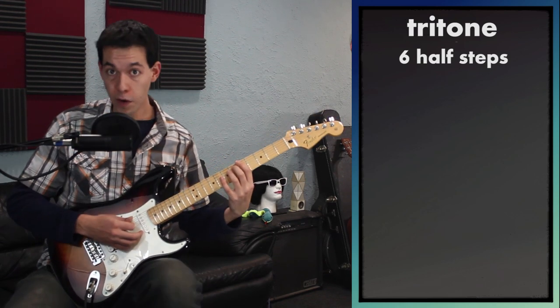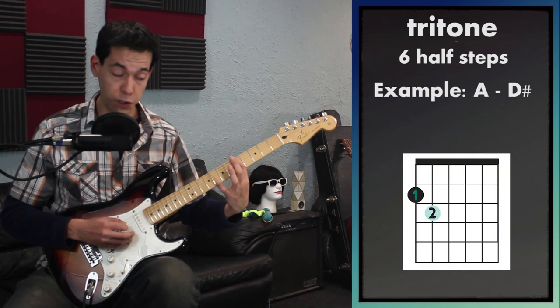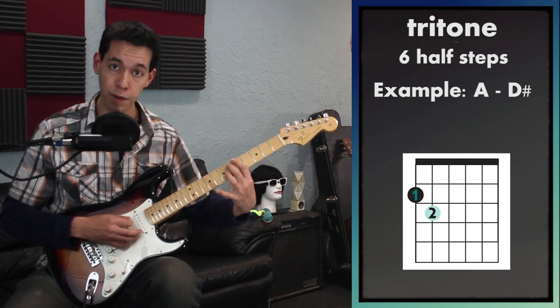So instead I'm going to be working across strings, and this is how we'll be playing our tritones. I'm going to put my first finger here on the low string, and then on the next string I'll just put my middle finger on the next fret — the sixth fret there. That's a tritone.